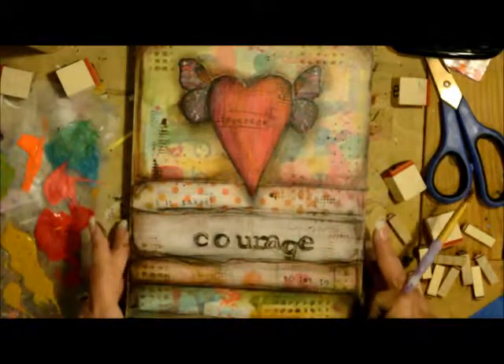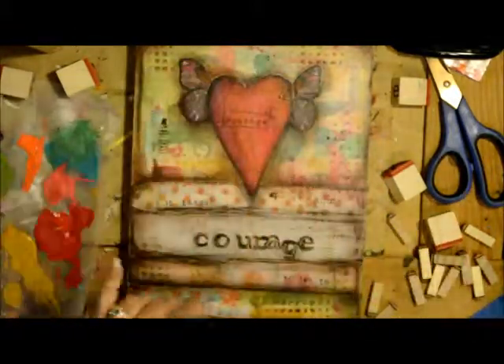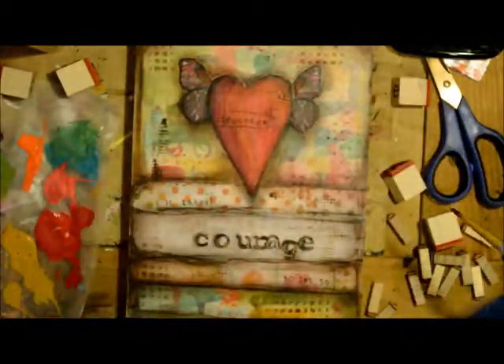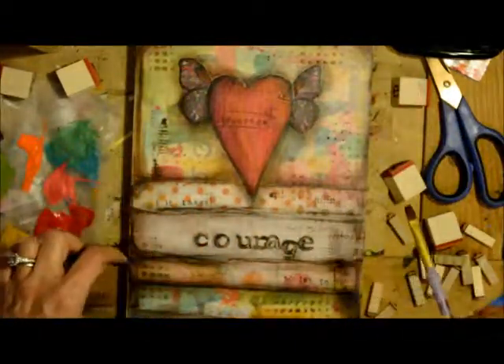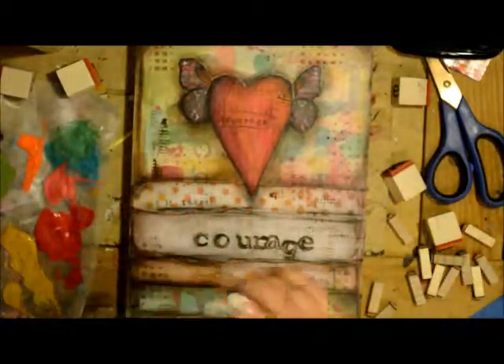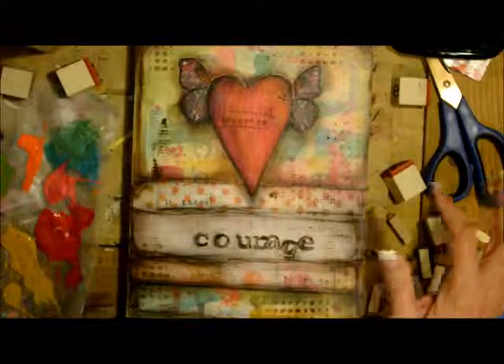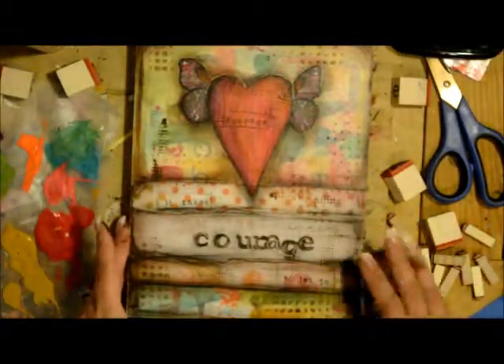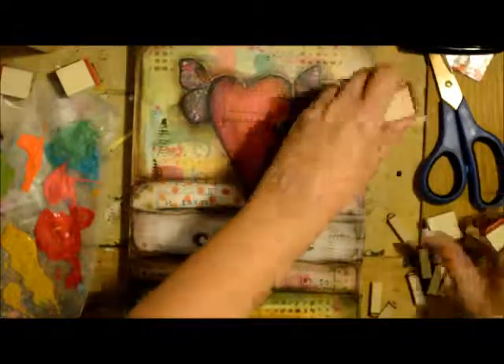Got all of our yummy goodness texture in there. Some are a little darker, some are a little lighter. I love it though — I don't want to do any more. My temptation is to keep going and do stuff, but I'm going to paint the sides black and we are done.